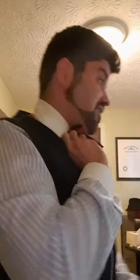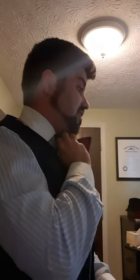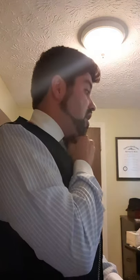Now, chin goes down again. We're going to make our second bow. We're going to fold this end upward in half, and I'm going to leave the first bow underneath my chin and go behind here. I'm going to feel for that hole, and I'm going to push this end through the hole.